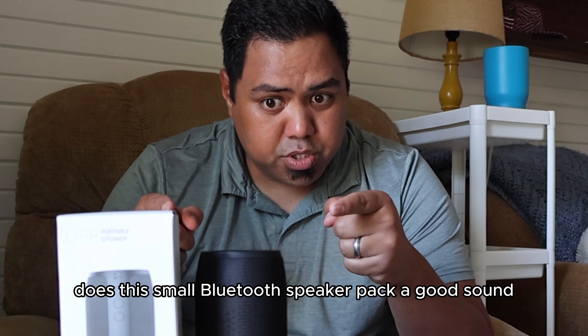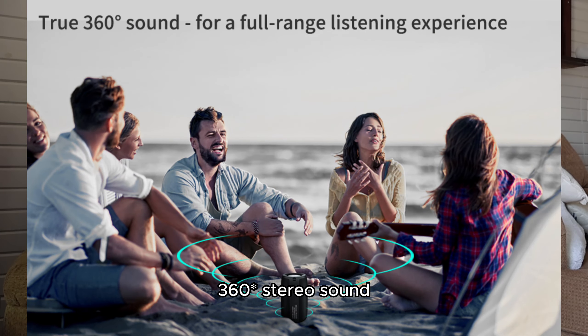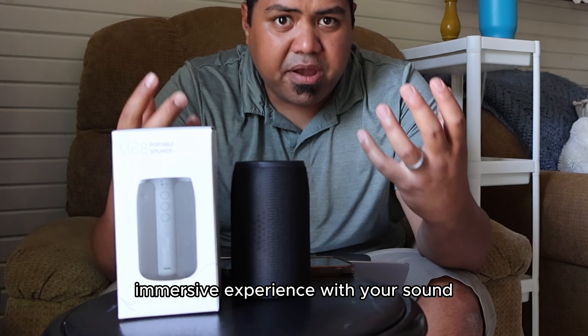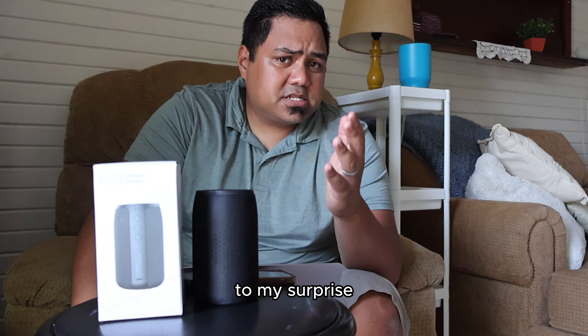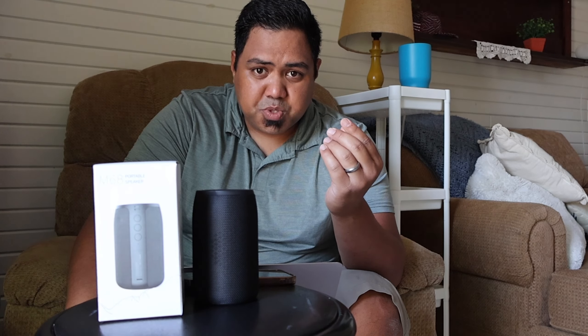Now comes the important part that you've all been waiting for — does this small Bluetooth speaker pack a good sound? With features like true 360 stereo sound and amazing bass, you kind of have an expectation of a deep, immersive experience with the sound quality coming out of this speaker. With that being said, to my surprise, these super compact and super affordable Bluetooth speakers sound really good.